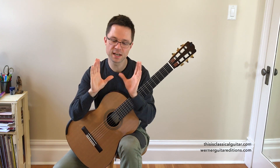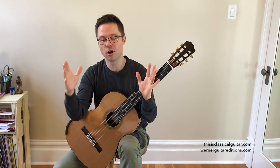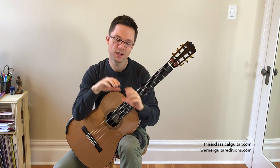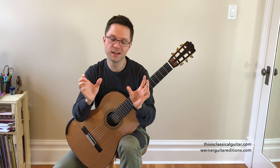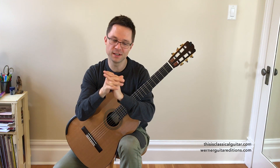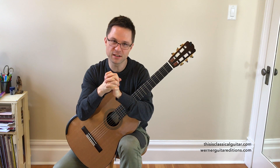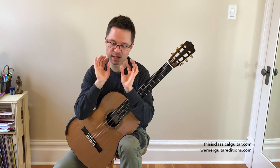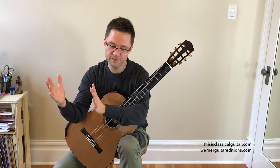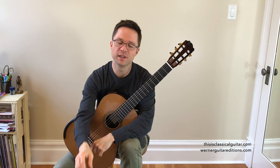Lots of books have exercises where you ease into longer groups of sixteenth notes and then ease out of them, to train the hand for control at the same time as speed. You really want control and speed — economy of motion, accuracy, and speed — to be grouped together. You don't want to just practice playing fast; you want to practice playing in control and then fast and in control, but never just trying to play fast randomly.